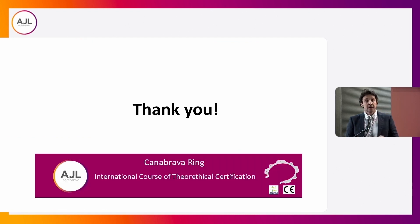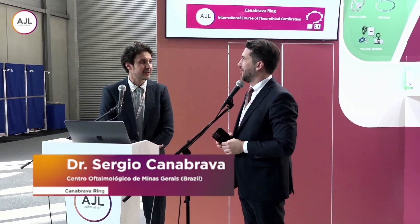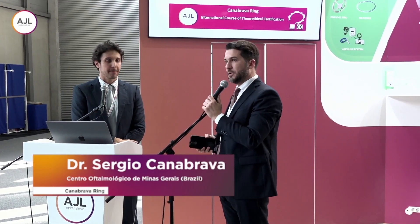Andres asks about the learning curve, but also how to insert and how to remove the ring — because maybe it's too good. We have a little time, so we can do the other talk as well.